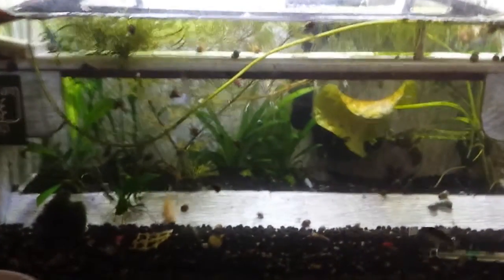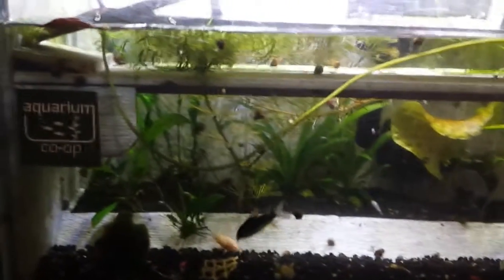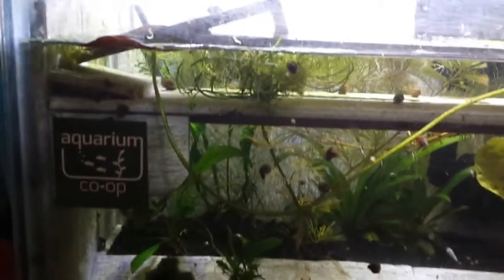Mel here at Mad Botany Organic Farms. Just wanted to give a quick update on my 10 gallon planting tank.